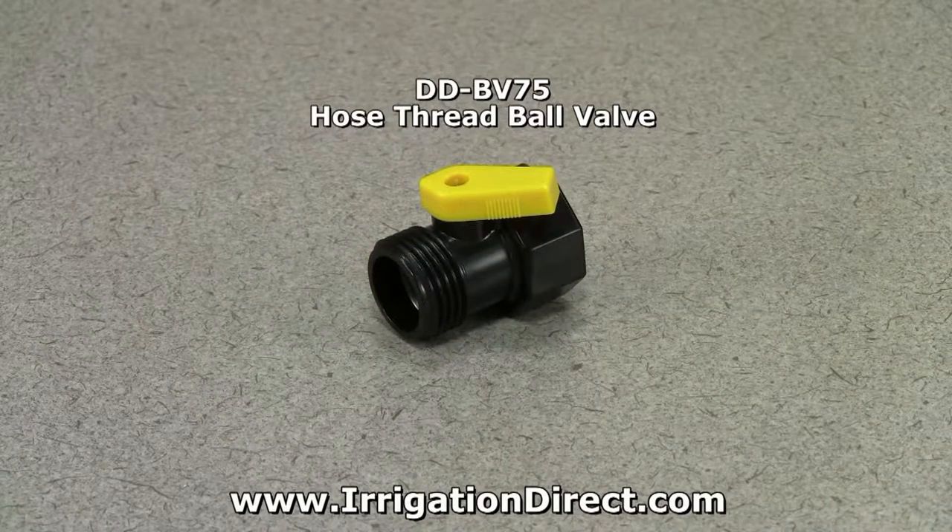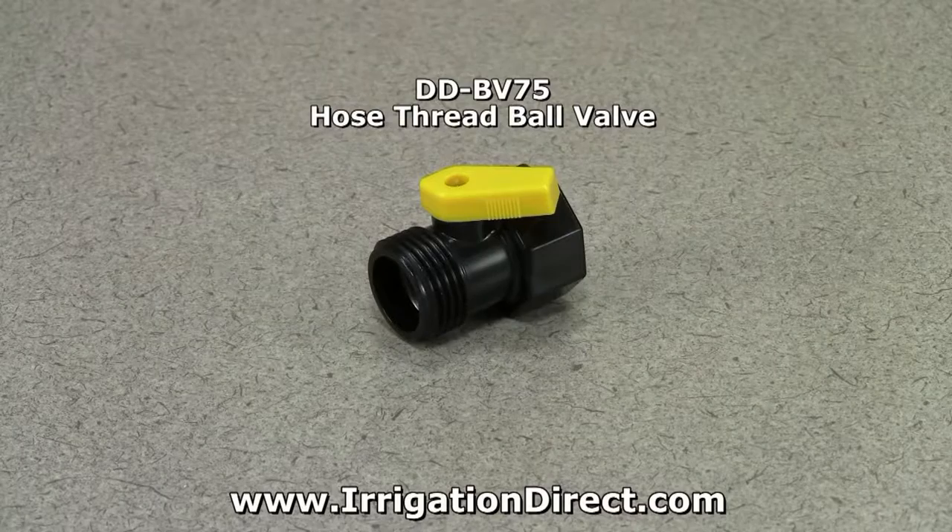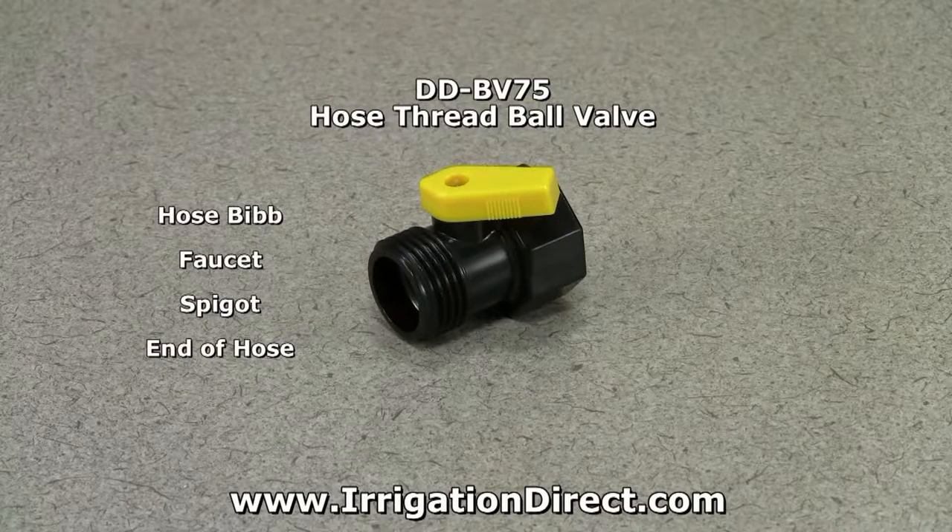The inline hose thread ball valve from Irrigation Direct is used with drip irrigation to shut off or control the flow of individual water lines. It can be attached to a hose bib, faucet, spigot, or at the end of a garden hose.